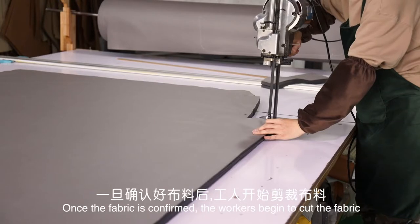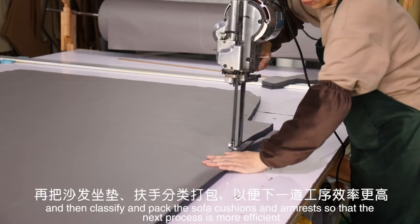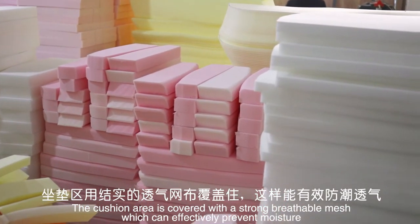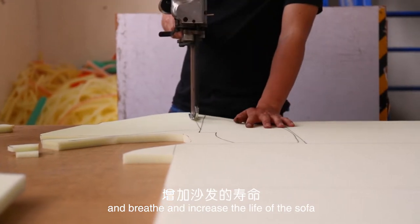Once the fabric is confirmed, the workers begin to cut the fabric, and then classify and pack the sofa cushions and armrests so that the next process is more efficient. The cushion area is covered with a strong breathable mesh, which can effectively prevent moisture, allow airflow, and increase the life of the sofa.